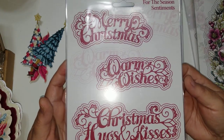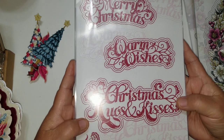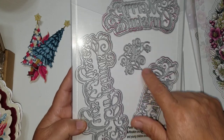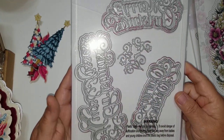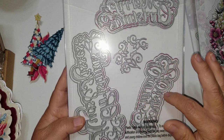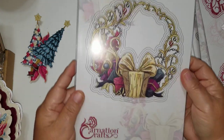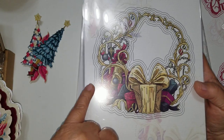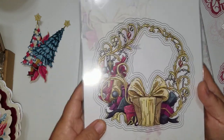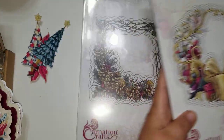Here are the sentiment ones — it's called the Season Sentiments: Merry Christmas, Warm Wishes, and Christmas Hugs and Kisses. I love this one as well. Again, you have the layering pieces and some little flourishes. The layering pieces have two layering sizes and then the detail one for all three sentiments. And here's another one I haven't even printed out yet. Everywhere you see a gray line plus the color, those are all individual dies. This is a very, very nice set, and it comes with layering pieces for the gifts. So pretty — can't wait to play with that.